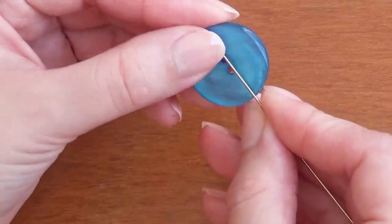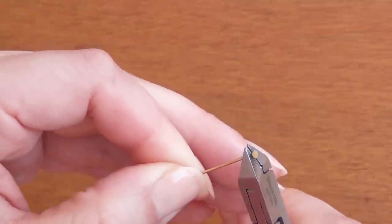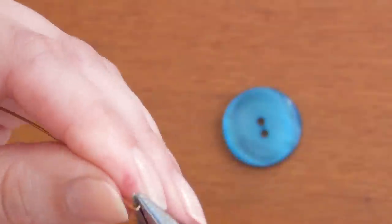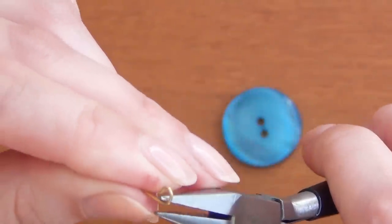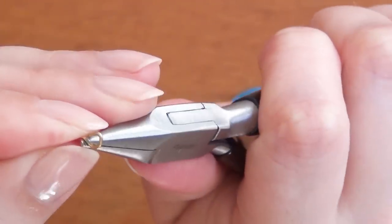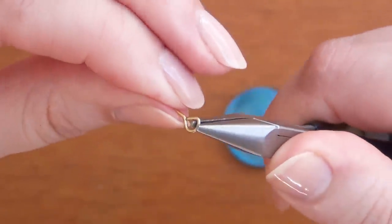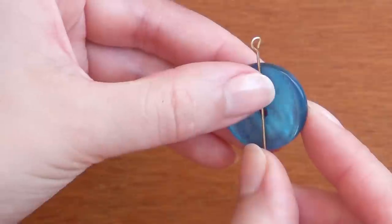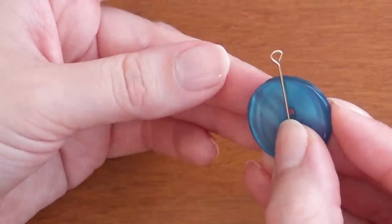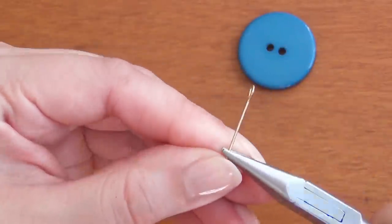Start by measuring your eye pin or head pin piece of wire and make sure it's about three times longer than the width of your button. If you're using a head pin, cut off the end. If you're using an eye pin, your loop is pre-made. If using a head pin, grab the end, bend it over, then grab the inside of the loop, bend the rest of the pin back in the opposite direction, and close up the loop. Hold it up to your button and leave a gap between the top of your button and the loop.